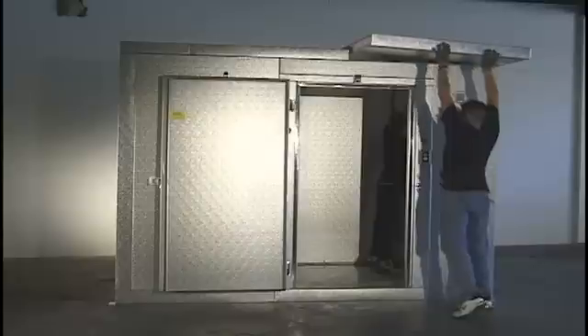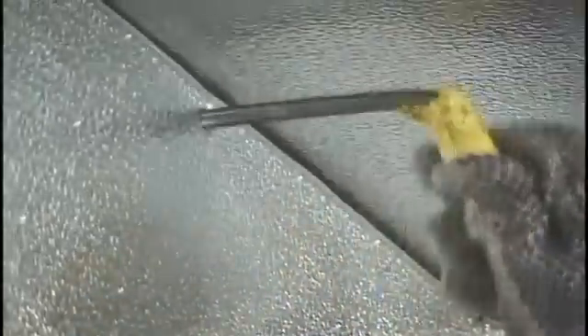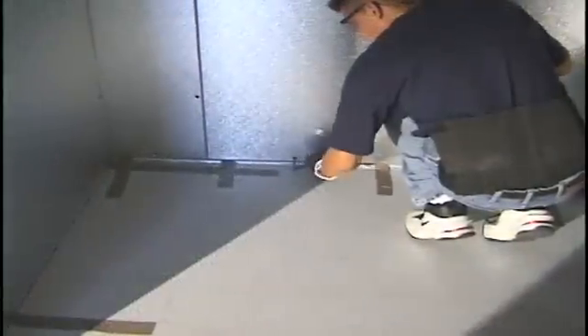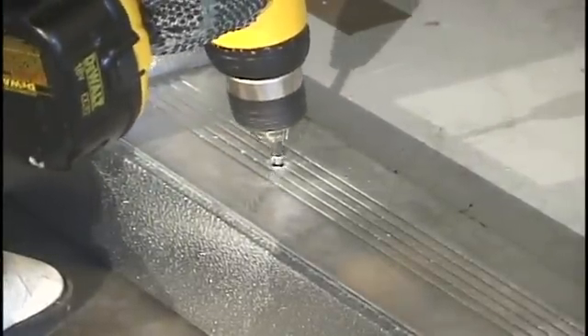Continue installing the ceiling panels in numerical order. Once the ceiling has been completed, lock the wall panels to the floor and check to make sure all other cams are locked. Set the door threshold into place and screw to the floor panel.